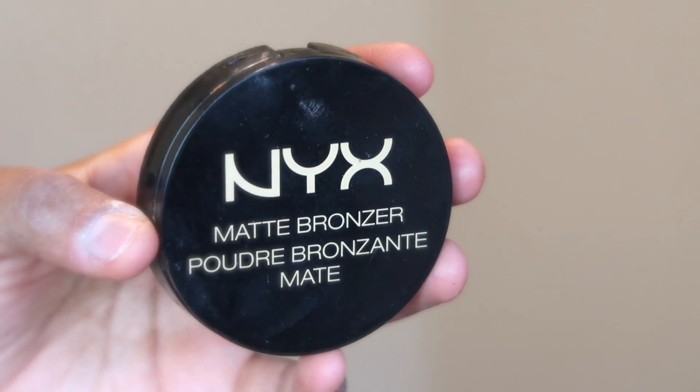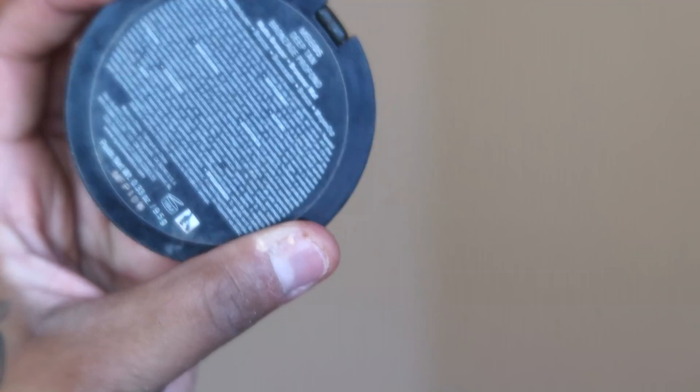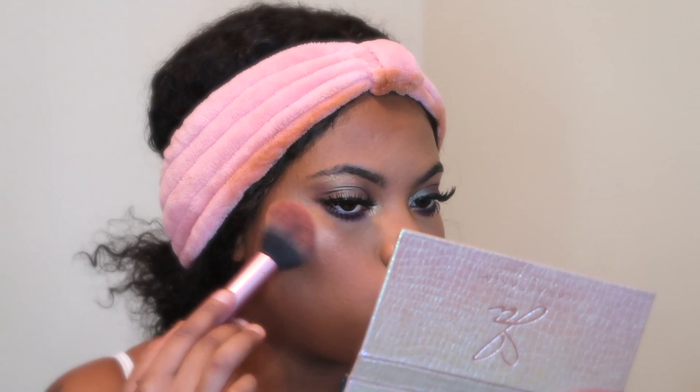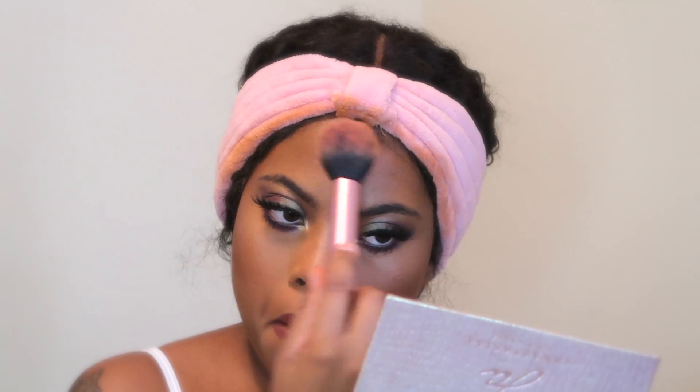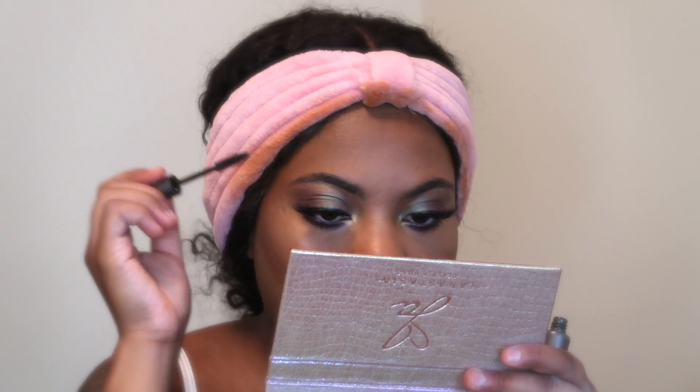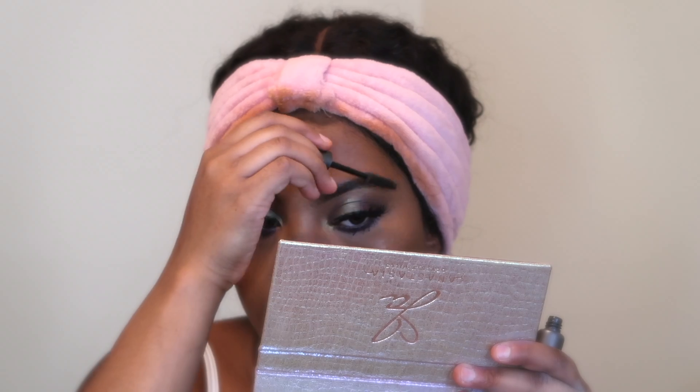To bronze up my face a little more, I'm using the NYX matte bronzer in the color Deep Brown, and I'm applying that near my contour to give my face a bit more of a glowy bronze look. I'm also using the Mud Cosmetics Clear Brow Gel to set my eyebrows so they stay in place. That's it for today's look — I hope you guys enjoyed this video! Don't forget to subscribe, like this video, and I will see you guys on the next one. Bye!